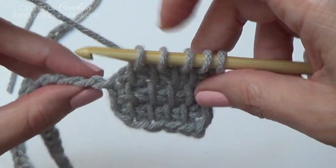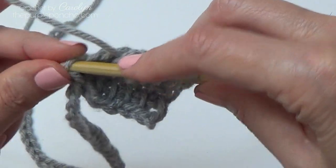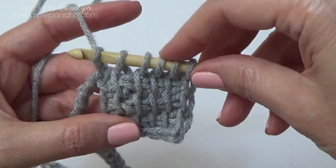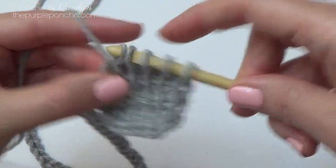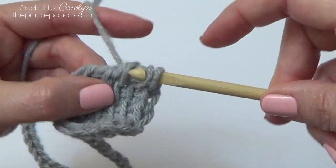There are five loops on my hook. Go into the next chain, back bump, yarn over, pull up a loop. Six loops on my hook. Yarn over, pull through two, yarn over, pull through two, all the way across.